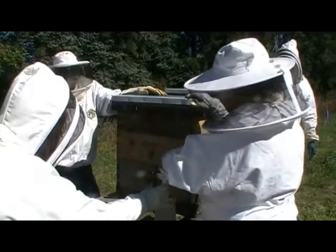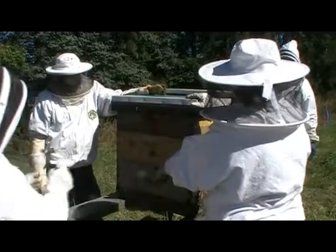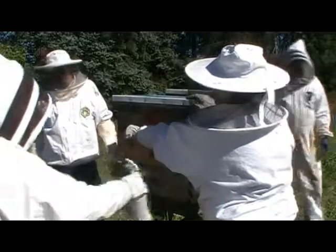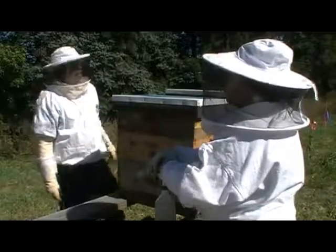That's why Rick has been testing for mites and treating to knock them down now, so they can't wipe out the colony in wintertime. Those are the two really big things to watch for.